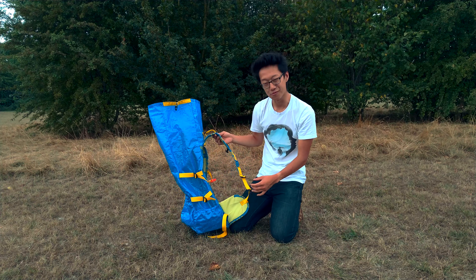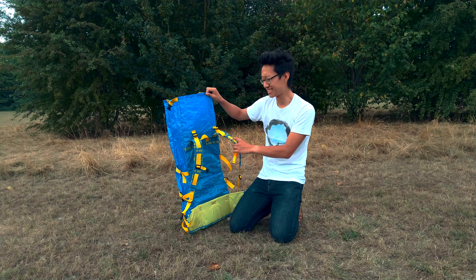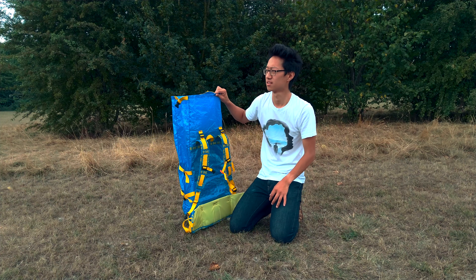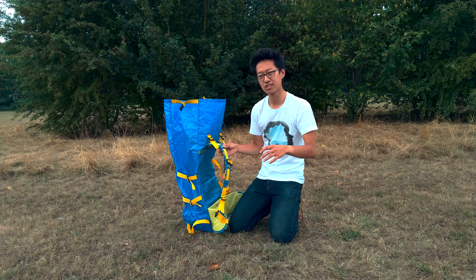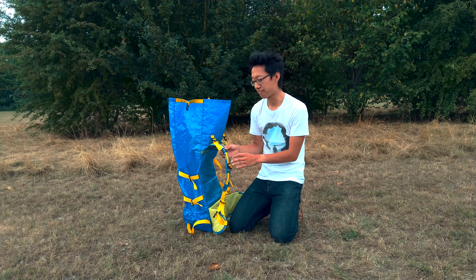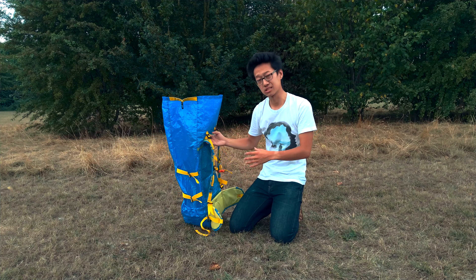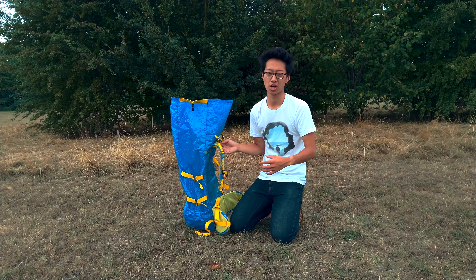The hip belt pockets are large but also detachable. The reason they are so big is because I want to be able to fit my camera lenses in the pockets so that I'm able to switch lenses on the fly without taking my backpack off. The hip belt pockets are secured with two loops that go over the hip belt itself, and I also put my shoulder strap through it in order to secure it.